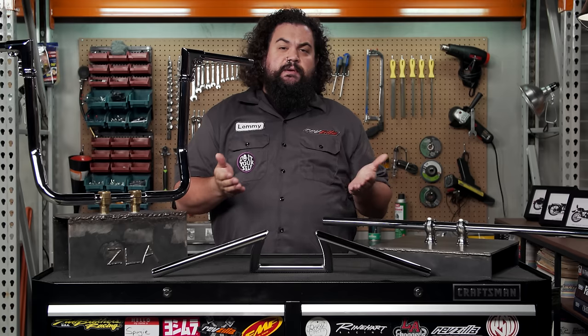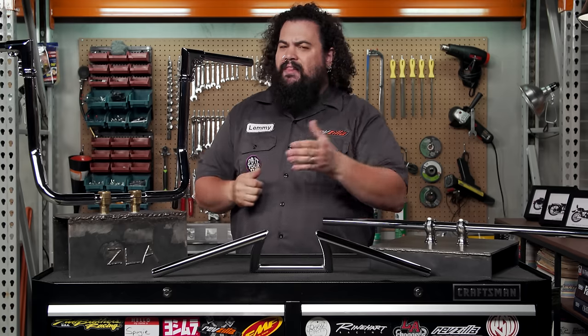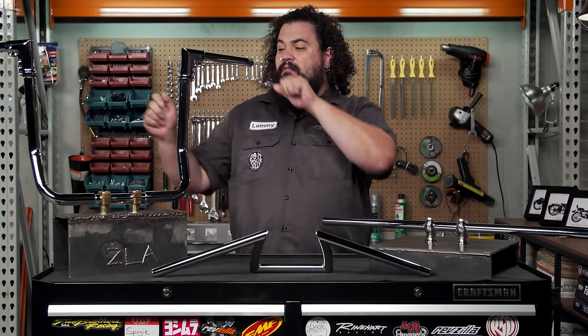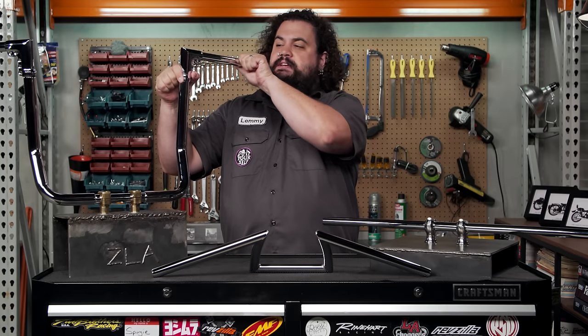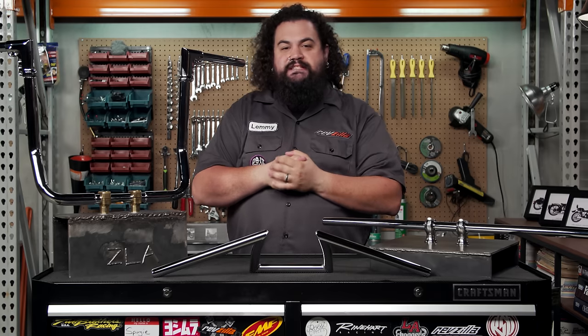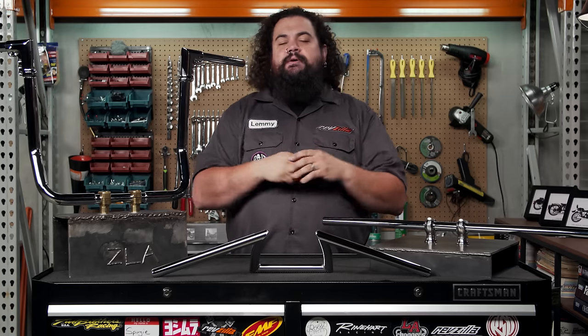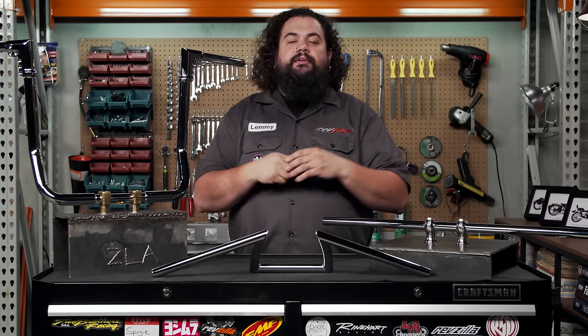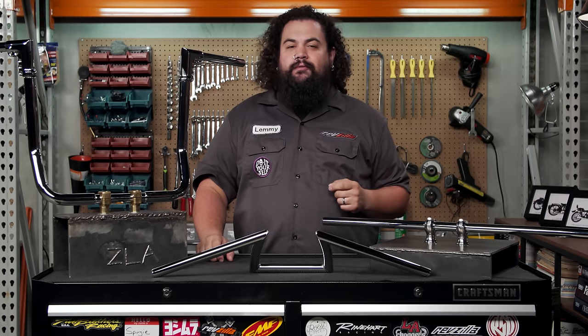You should also know that if sweep is a comfort issue for you — and for a lot of people it really can be — there are actually some bars on the market that offer adjustable sweep. These particular bars will actually swing back and forth, and sweep is adjustable on them. Once you get into a couple of handlebars you're comfortable with, you'll know exactly what characteristics you're looking for.